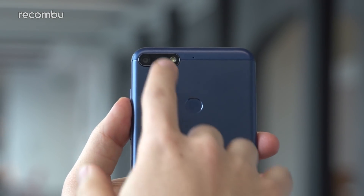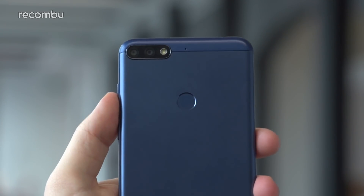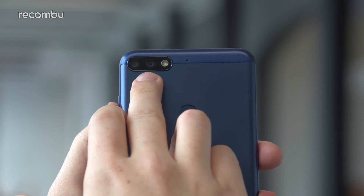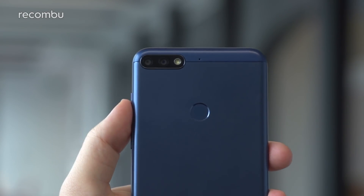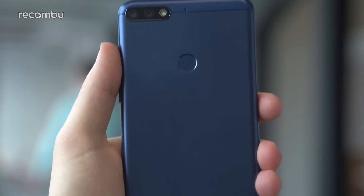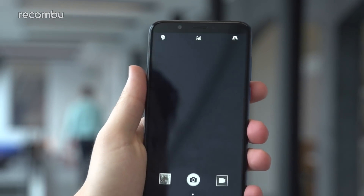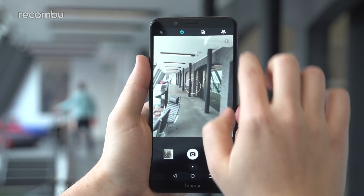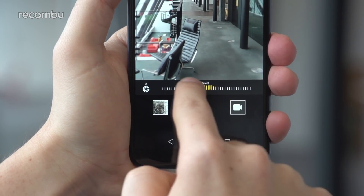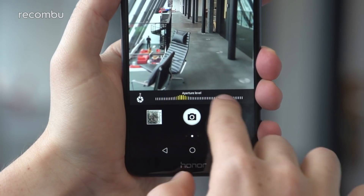On the back we have a fingerprint sensor and a dual camera array with a dual-tone LED flash. The metal back looks great even with some plastic around the edges. The fingerprint sensor supports gestures too. The rear camera is a 13 and 2-megapixel dual setup — the 2-megapixel sensor provides depth data so you can shoot a bokeh mode with wide aperture. You can actually adjust the aperture after the fact; I'll show you quickly — sliding the aperture slider, the camera detects depth and blurs the nearer areas of the shot.